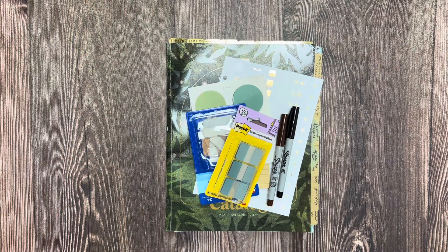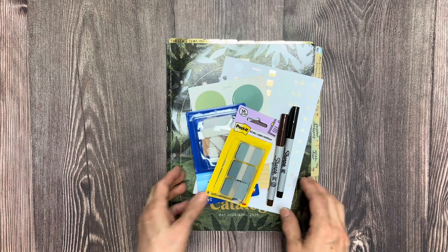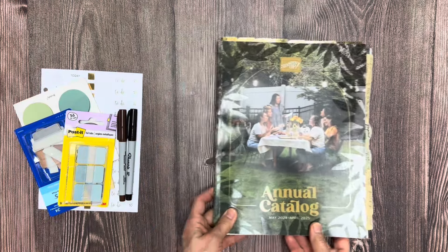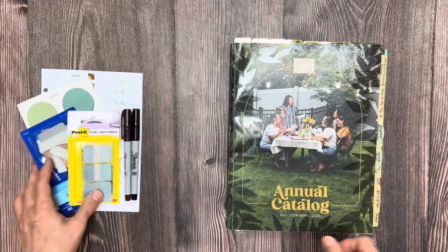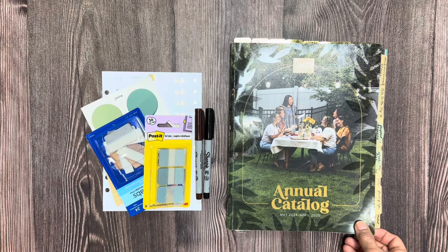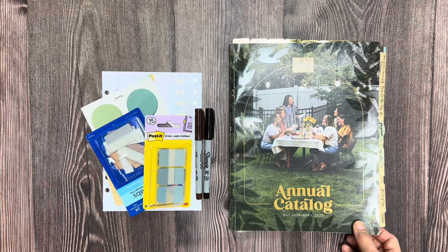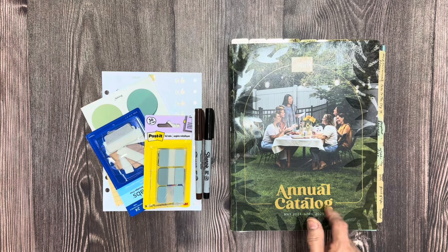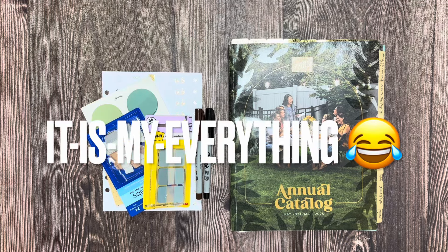When I got this catalog, I was just so excited. It is something that I go to often — I'm constantly flipping through it. I wanted to give you a peek inside how I've set mine up and how I'm using it to be something that's very inspiring to me. It's also a workbook — the brain dump, my command center for all things fun and creative with Stampin' Up.